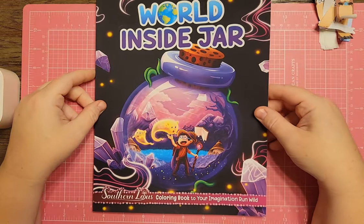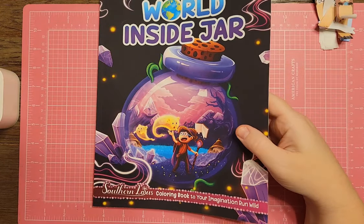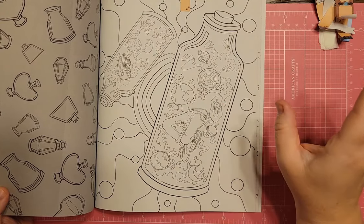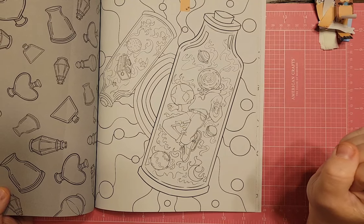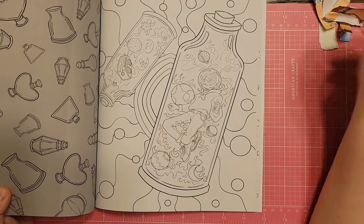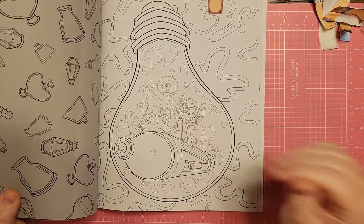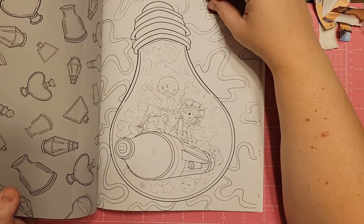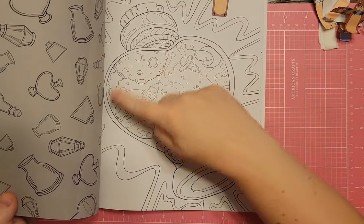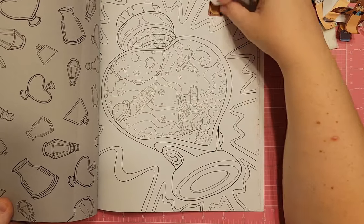I have World Inside a Jar by Southern Lotus. There's one with a planet head that's a little too psychedelic for me — the background reminds me of a lava lamp. Then there's one more my speed: two kids cruising and getting ready to take on an outer space journey. And then there's one shaped like a heart bottle with an alien-looking creature — totally outer space.